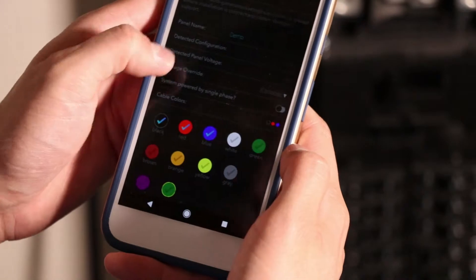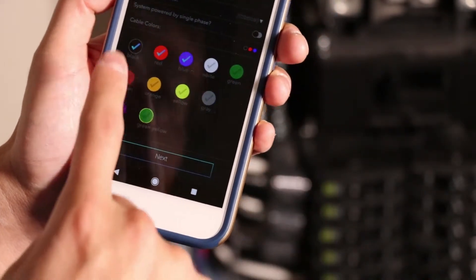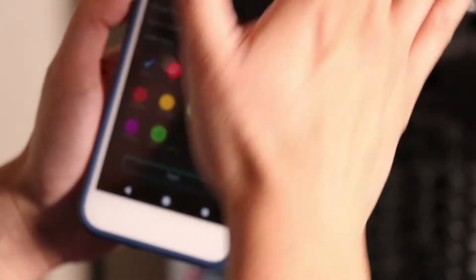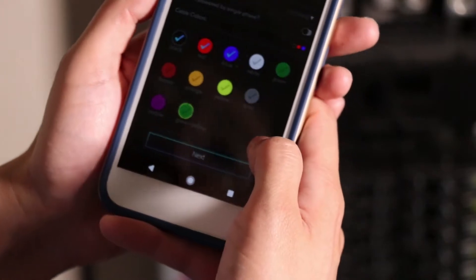The next stage is to assign the cable colors of your panel. In this case, I am black, red, blue — so I'm going to leave those colors as is.